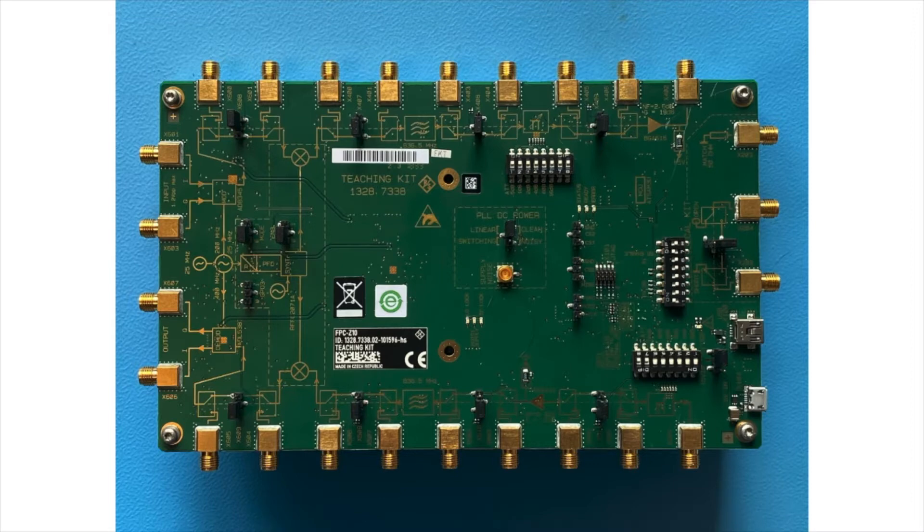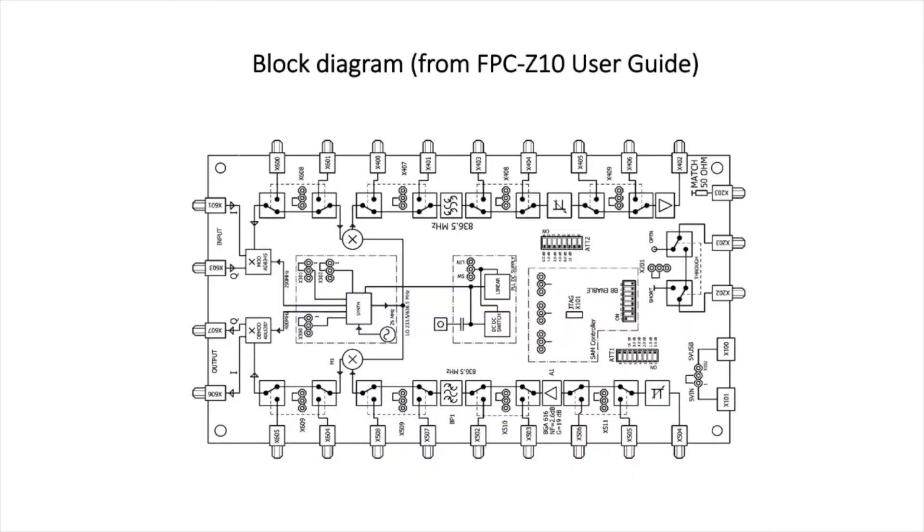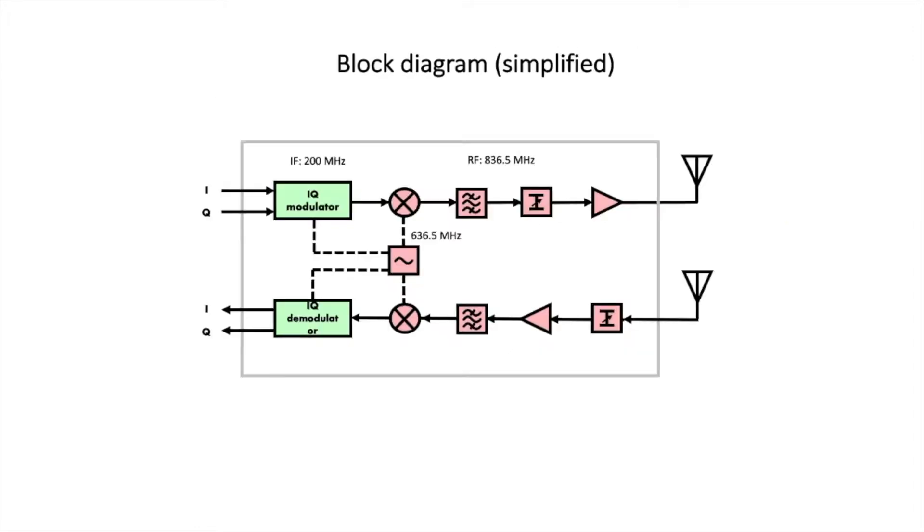This is how the unit looks up close. You can already see on the silver screen there's a block diagram, and we also find one in the user guide. I must say I'm not particularly happy with the block diagram in the user guide — there are some very strange errors, clearly wrong, with a number of ports sharing the same identification number. For this review it's better to look at a simplified block diagram, which is what I'm presenting here, and I'd like to quickly walk through it.